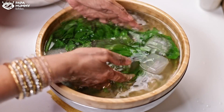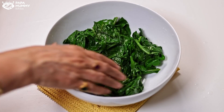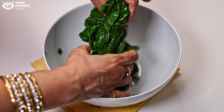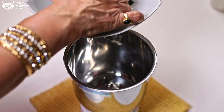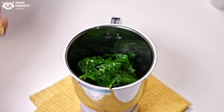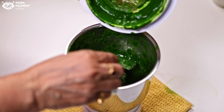The color is very beautiful. We will drain the water from it and put it into the blender. It doesn't take much time. I have drained the water from it. Now we will blend it. We will transfer it to the blender. We will add a little water to it so it blends easily. Look how beautiful the color is — it is a very good color.